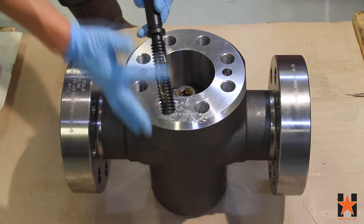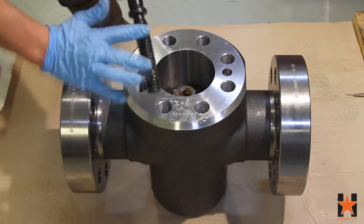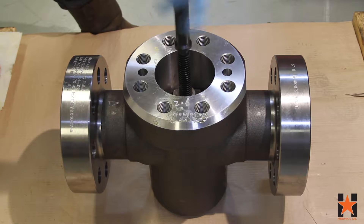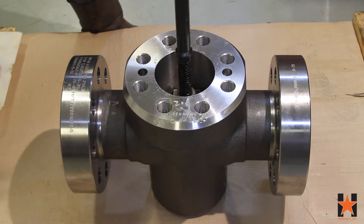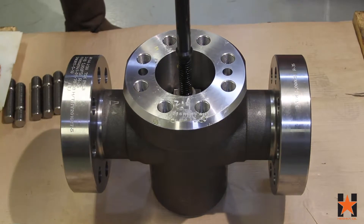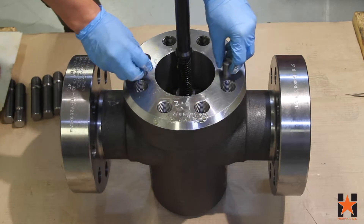With your gate in place, you can add a light layer of grease to the stem and install it into the gate. Note that the assembler only installs the stem a few threads into the gate — this will allow easier access to the top of the stem when the bonnet is installed.